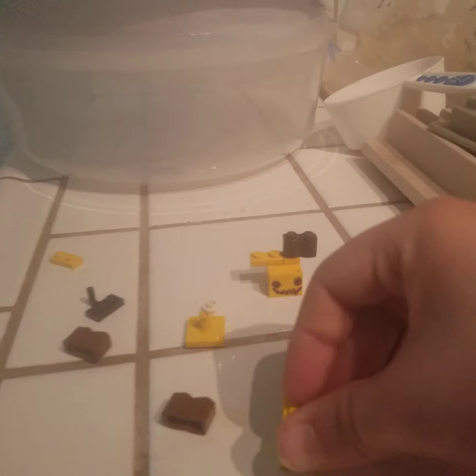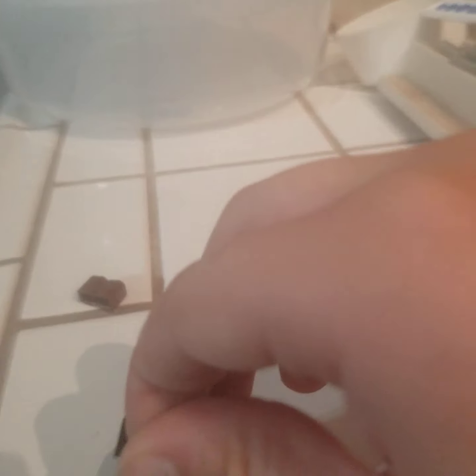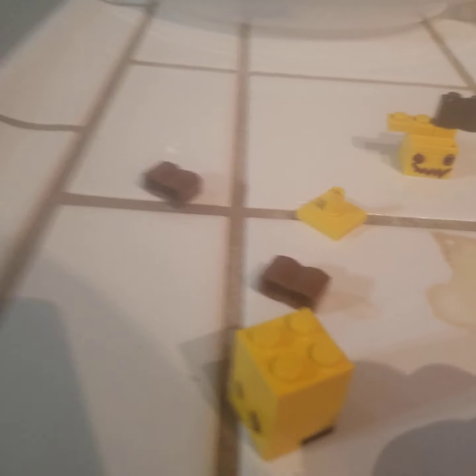And then do that. Then we're going to take this one and place it under here, just like that. Then we're going to take this black piece with that little handle thing and then put it on like that, to make the table that we're going to make. Then take this and put it under.